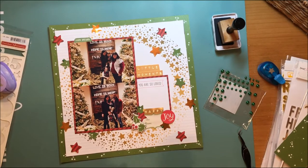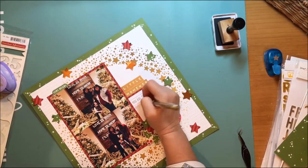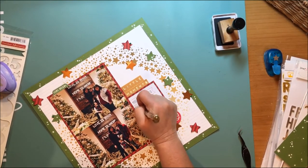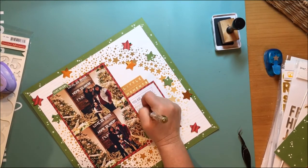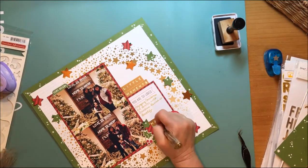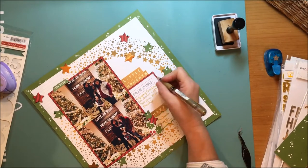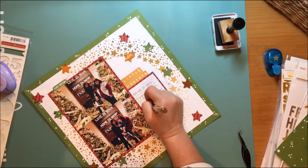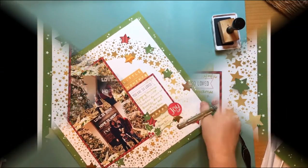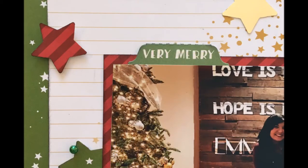I go on a hunt because I want to journal on this but I don't want to use black or brown. So I find my gold Uniball Signo pen and I'm going to use that to journal, so the journaling stays nice and light and adds another touch of gold into this layout. At the very end I have a still shot and a couple of detail shots coming up. Hope you are all well, and I'll be back with another layout soon. Bye!